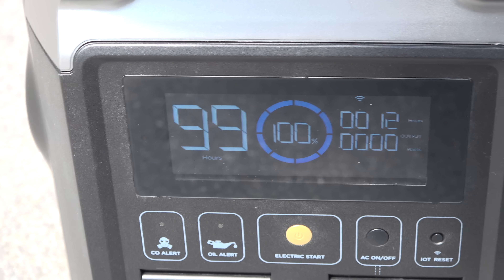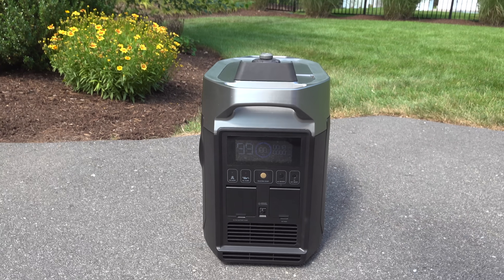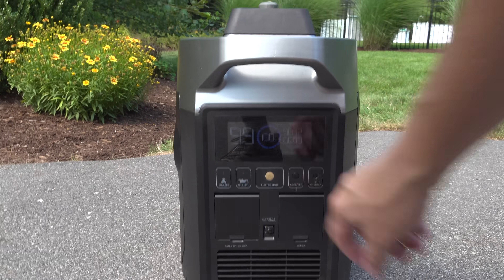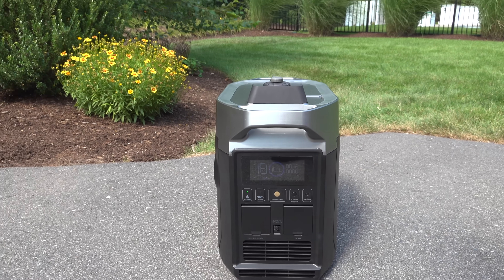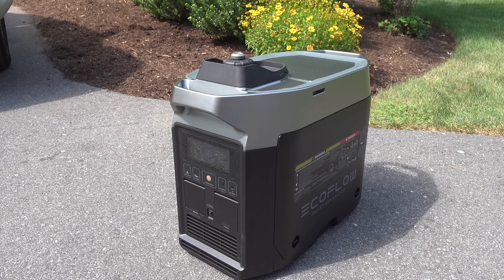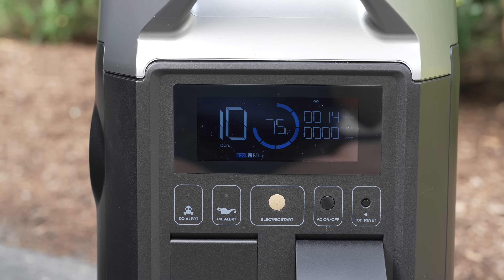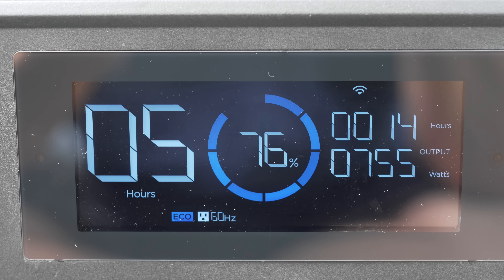The unit didn't start the first time, but this was because it was the very first time trying to start the generator up, so it probably needed some gas in the carburetor. When I pressed the button again, to my surprise, the generator actually restarted itself because it knew it wasn't successful the first time. And that's a pretty cool feature, but this one is even better — this is the only generator on the market that has a front-mounted display.